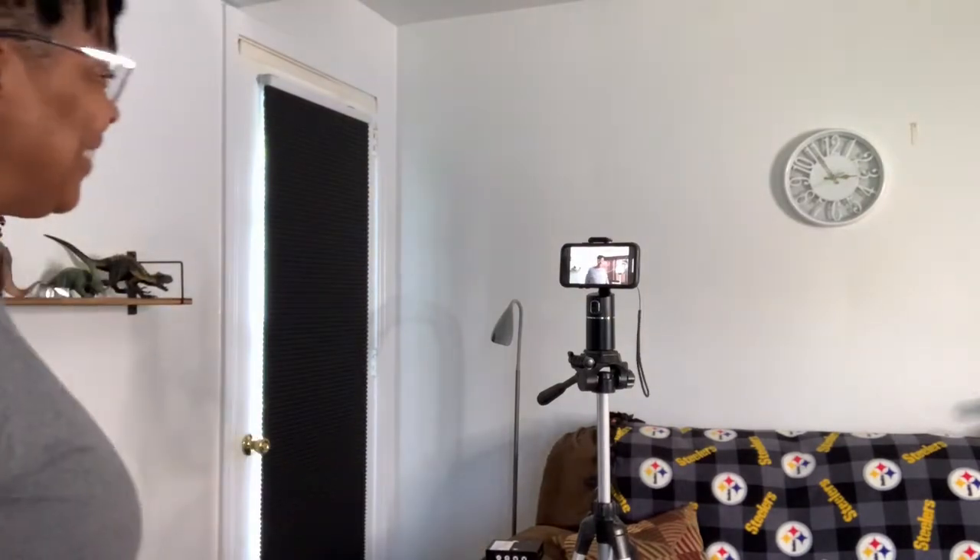We're going to power it up. It's going to go through its calibration — don't touch it. We're going to let it go through a couple of seconds. And now we're ready to start recording.